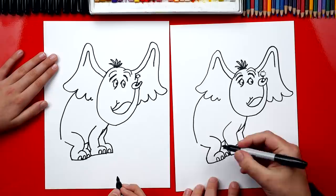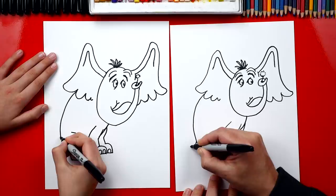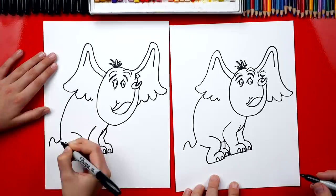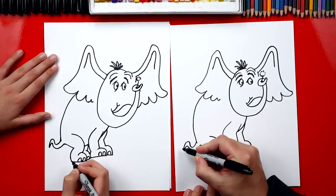Now what are we missing? The tail! We're missing his tail — this is a fun part. We're gonna draw an S line — we're gonna come out of his back, curve one way, and then back the other way. Now let's draw the same curve going back underneath it. And then right at the end it's kind of hairy — he's got some hair on the end of his tail, so we can draw some curved lines coming out.